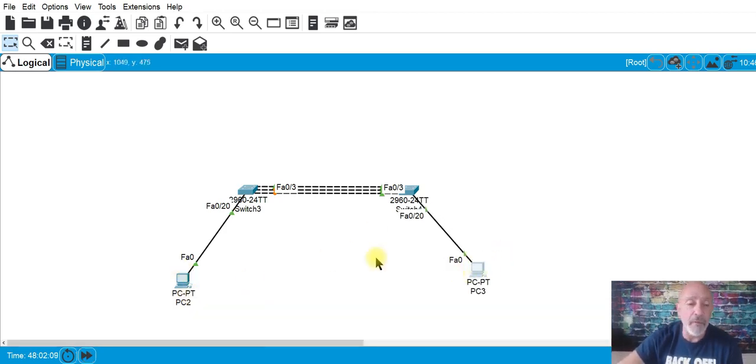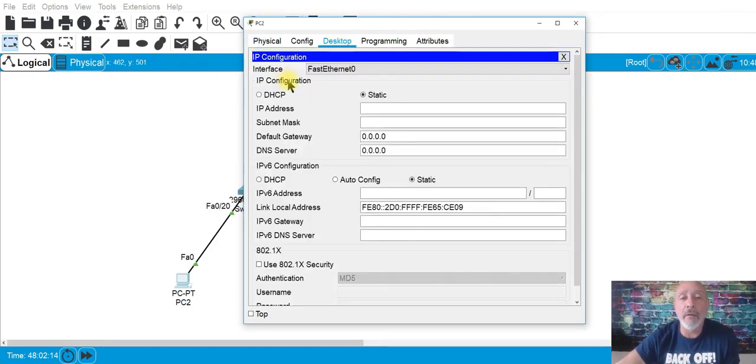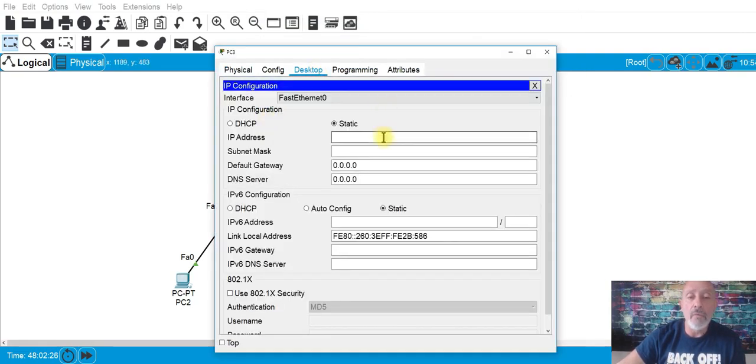Let's put in IP addresses. We don't have any layer 3 routing — we're all in the same network. PC1 gets 192.168.1.1 and PC2 gets 192.168.1.2, using the default subnet mask.